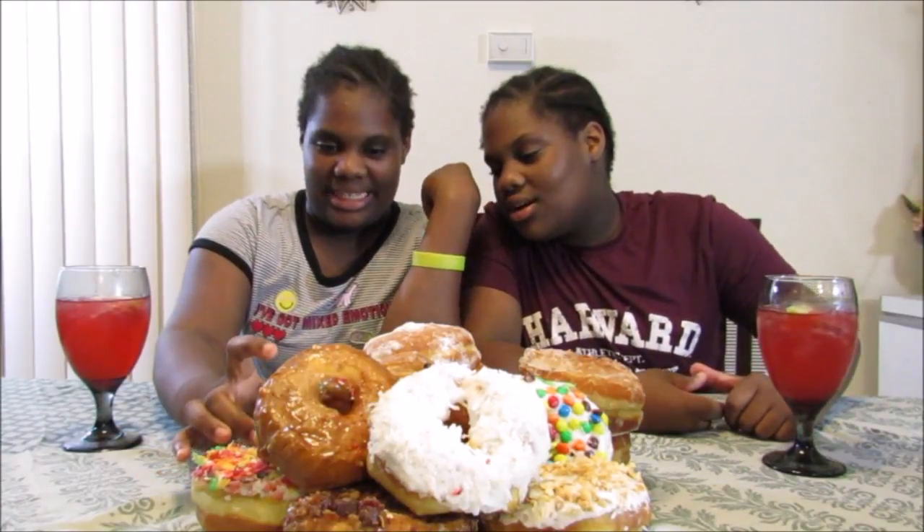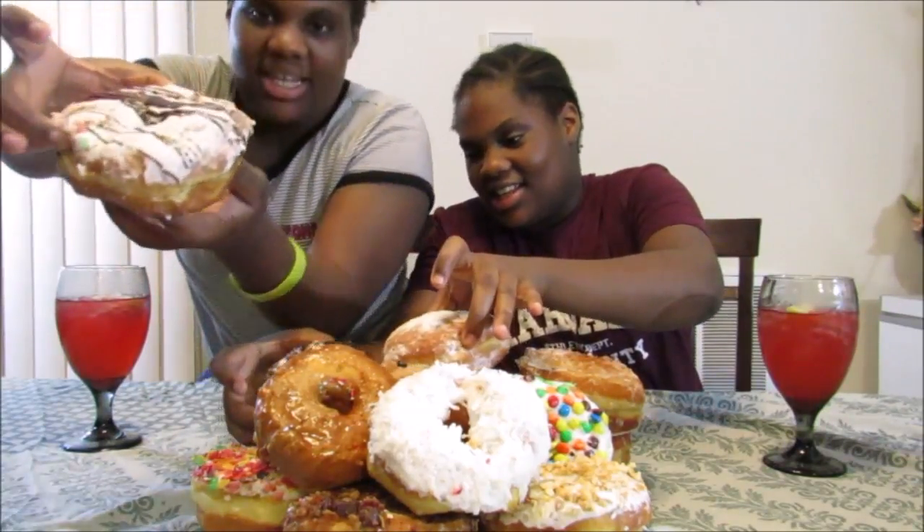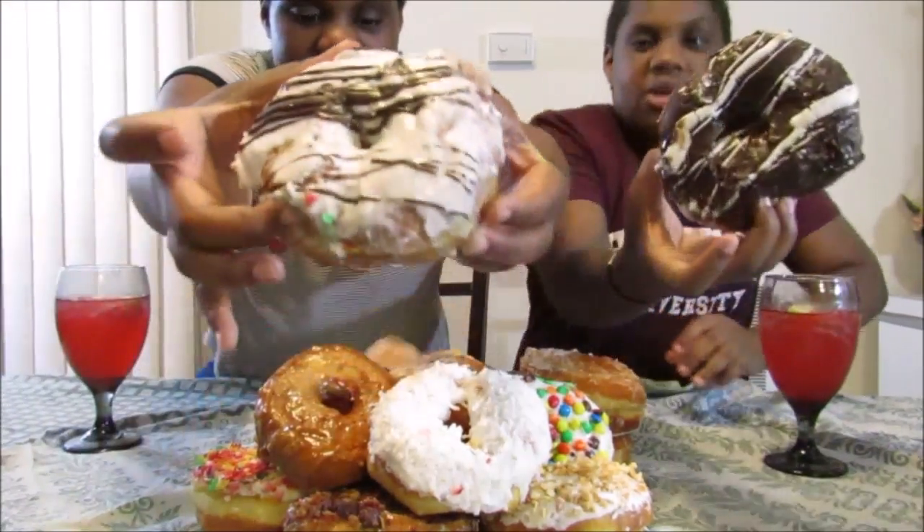Don't forget to subscribe, so let's get started. I'm going to start — let's start with this one. I'm going to get the same one. Now look at this — put them next to each other.